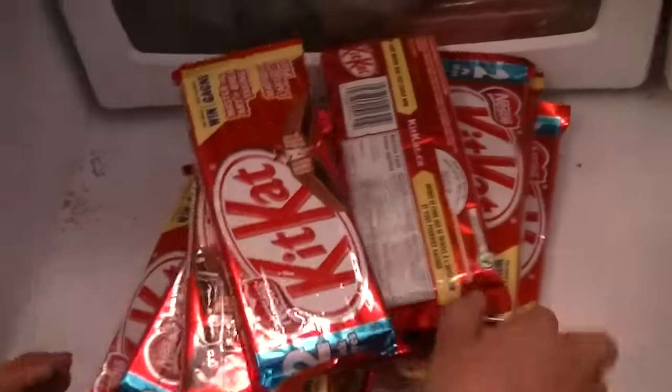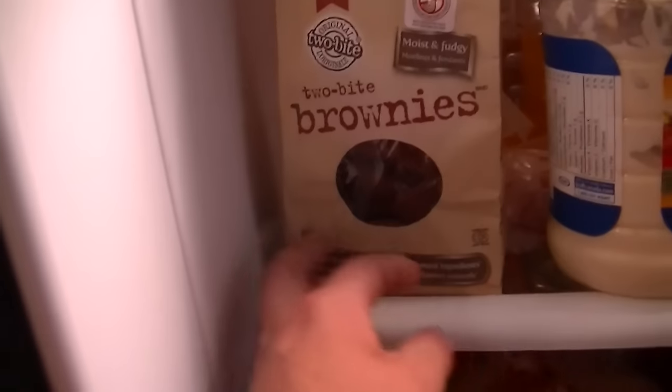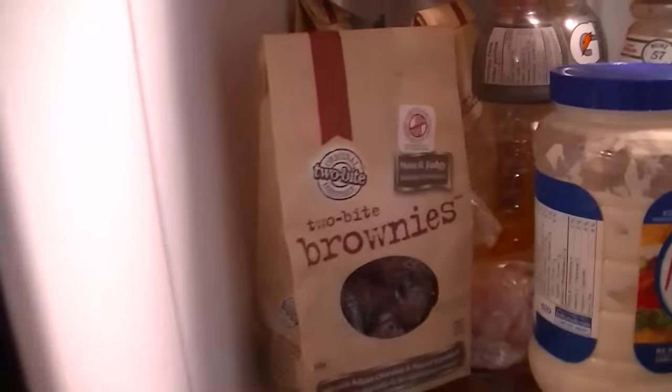Oh my god, I want some of these — cases of hanging Whales candy, tons of Bear Paws, all the Kit Kats and caramels, white brownies — three bags of them! Holy, there are so many. It's an incredible haul of snacks.